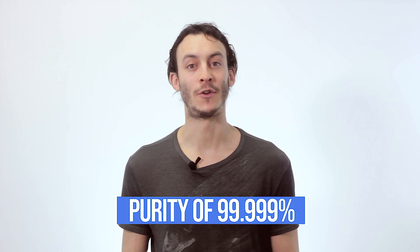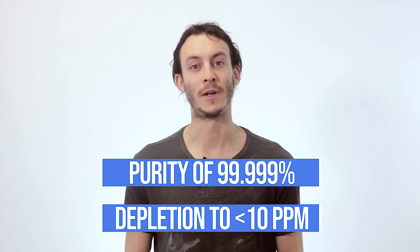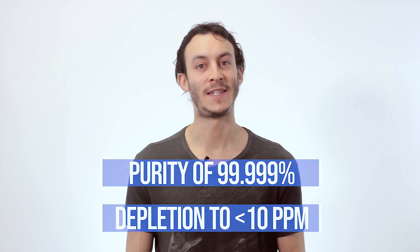Electrowinning as an extraction process is especially important for copper and silver, and with advanced Vortex EMU Electrowinning technology the process is even more efficient — ensuring the purity of metals to be plated to as high as 99.999%, along with the ability to deplete metals to low concentrations of even less than 10 ppm.